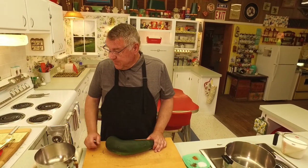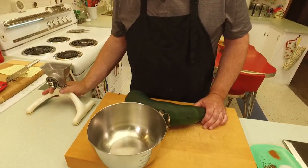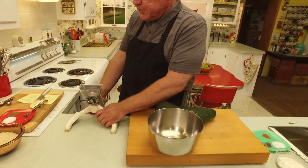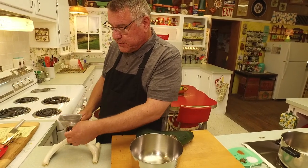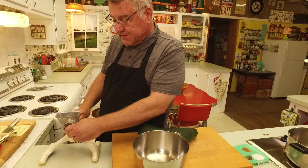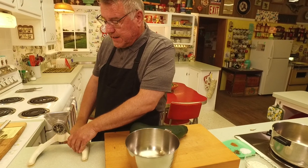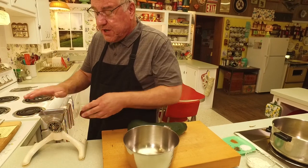To aid us in grinding, I've got a Rival Grind-O-Mat. This is an oldie — a tabletop model. They also made ones that clamped on, and some are used for meat like sausage. This one is designed for grinding all kinds of food, so we're going to give it a try.